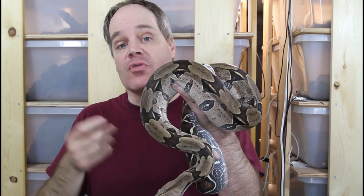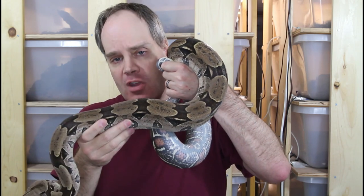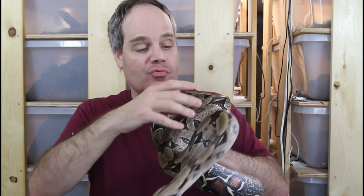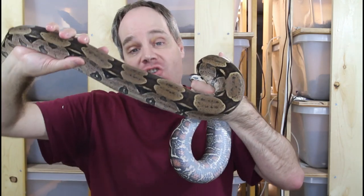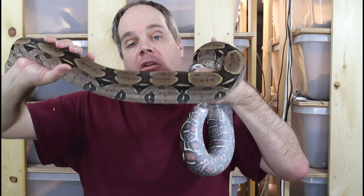That's a giveaway if you adopt a boa that looks like that — it's probably been fed too much. Looking at the feel of the body, obese and overweight boas typically feel kind of squishy. They feel like fat, not like muscle. When you feel a healthy boa, it should feel really muscular and look really angular. Rather than being round, the top of the boa is basically at a right angle to the sides. This animal isn't the best example because she's been conditioned for breeding, but I'll show you an example of an ideal weight boa in a couple of minutes.